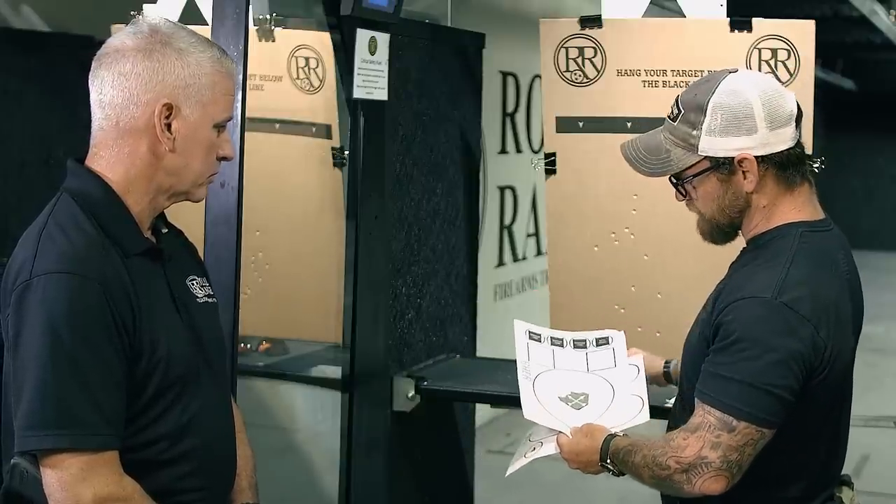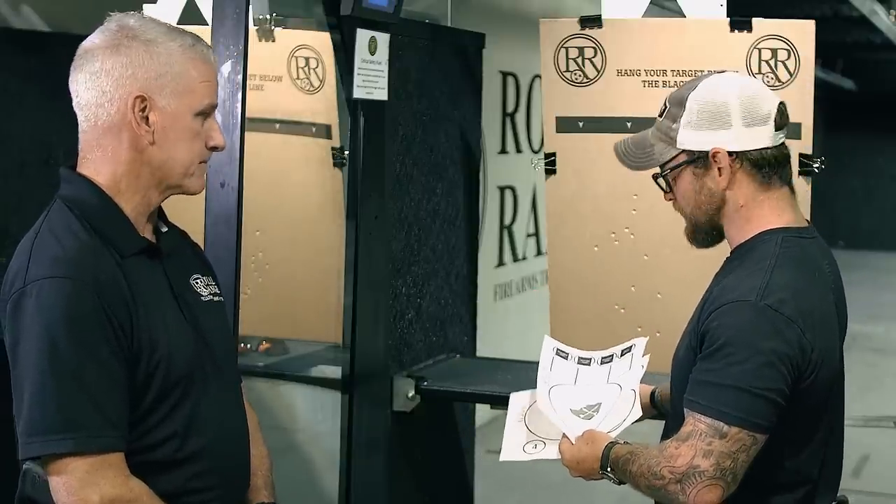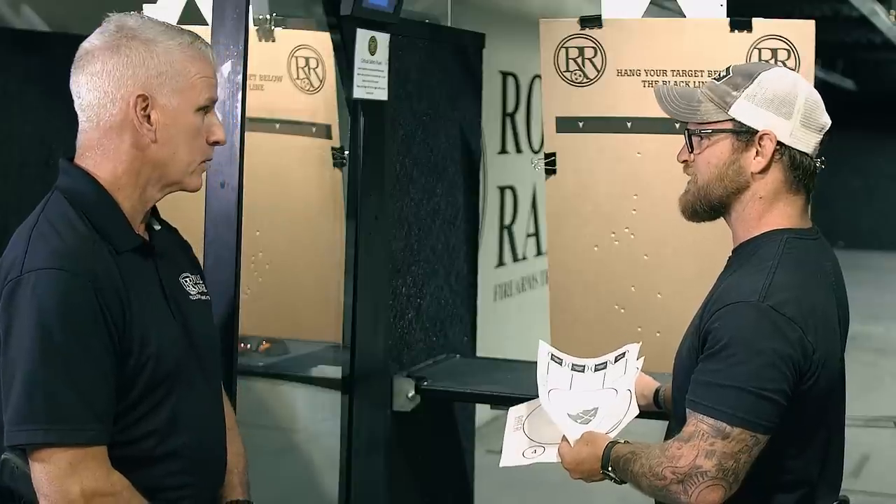Can people shoot one-handed at your range? I think that's pretty standard. You can shoot one-handed as long as it's at one round per second — I think so, at most ranges.